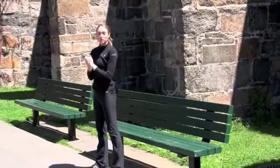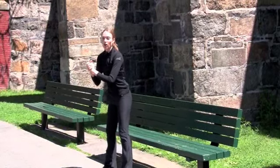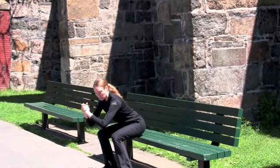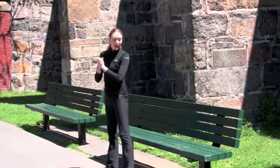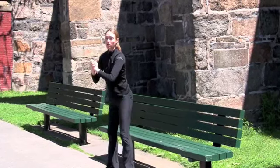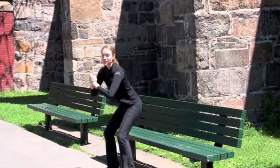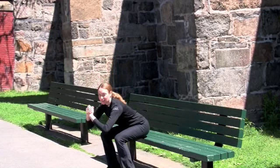So we're going to stand up, arms come out in front of us. I'm going to do standing squats. We sit all the way back, our tailbone just gently touches the edge of the bench, and we squeeze our glutes all the way back up, hips underneath us. We can do 20 of these, straight up and straight back down.